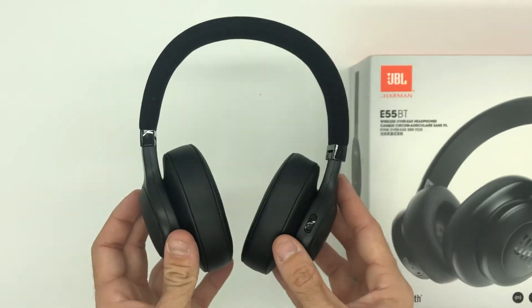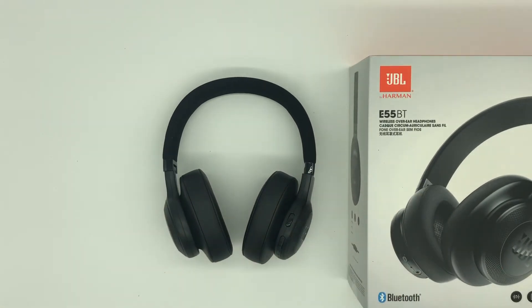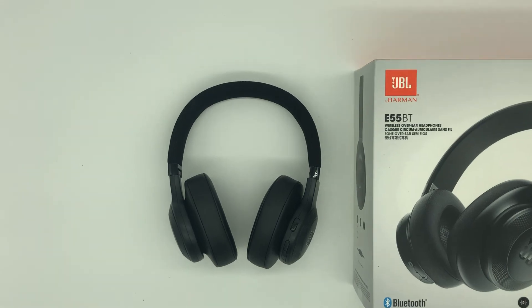Yeah, that's pretty much it, guys. I just wanted to show you what you could expect when you're unboxing your JBLs. If you're curious about getting them and wanting to see what they look like, I hope this video helped. If it did, could you throw me a thumbs up and subscribe to my channel? I do tech-related reviews all the time, and I could really use your support — I'm trying to get my YouTube channel off the ground. Thank you for watching, and until next time, have a good one. Peace.